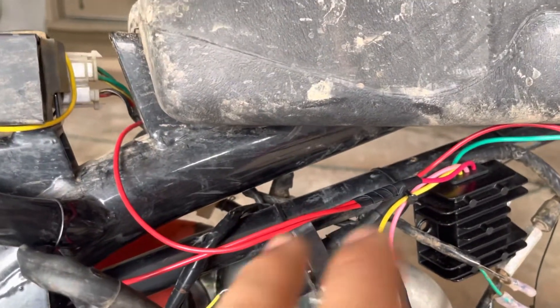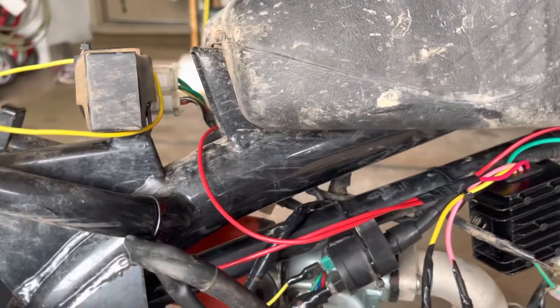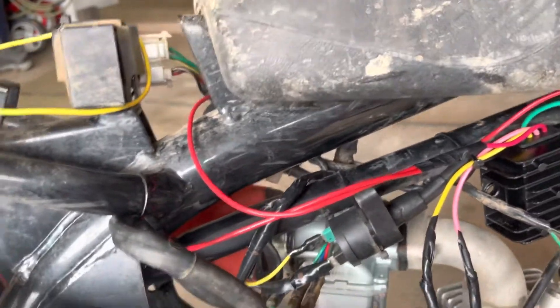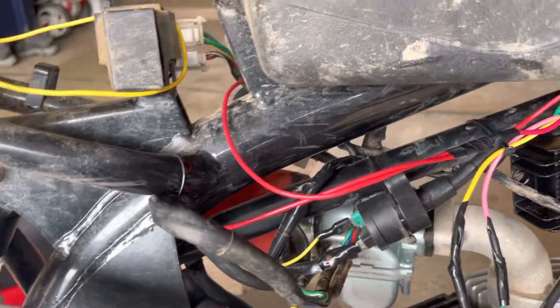You also need to run an inline fuse off this power wire right here, because if you don't and it gets too much power, it will catch fire.